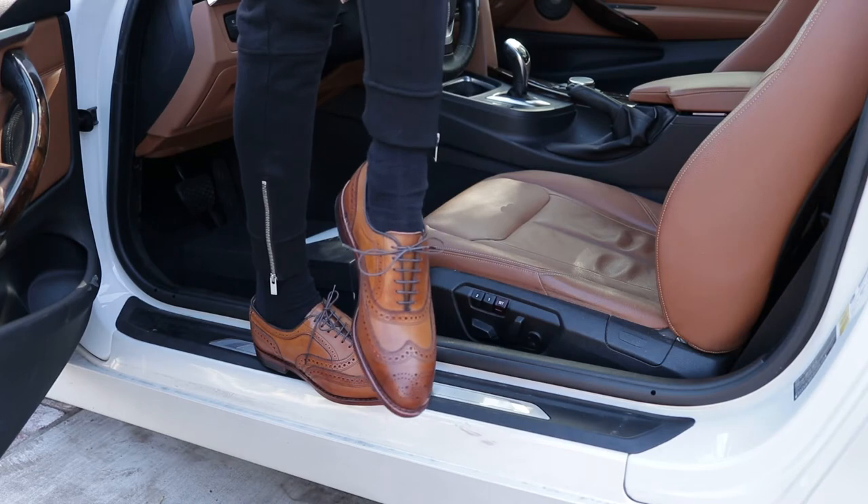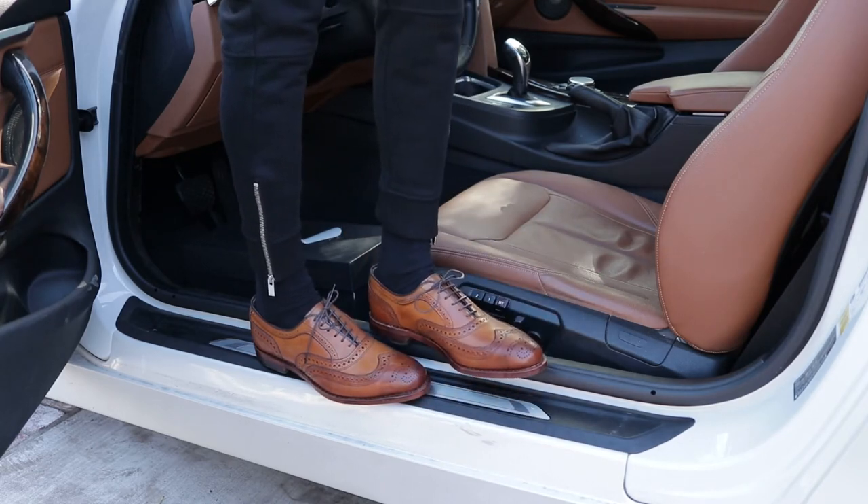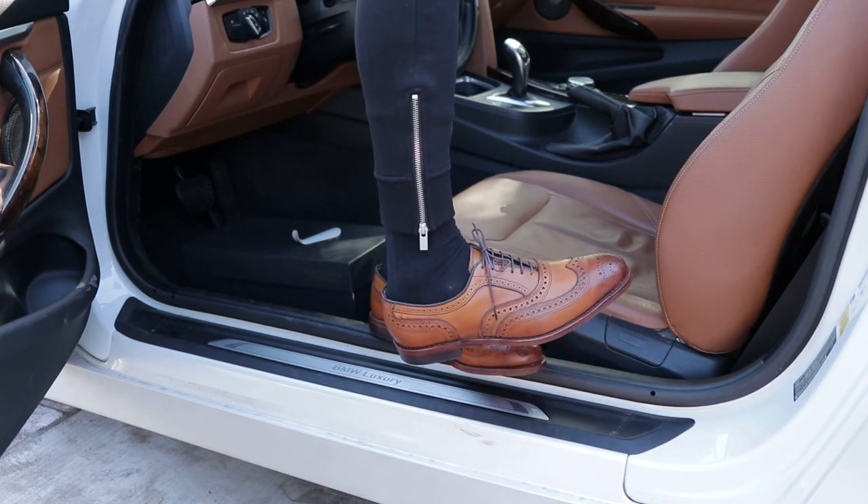Again, these are the McAllister. I normally am a size 10 but I had to get these in size 9.5D because these are just so specific with sizing. Allen Edmonds — this is fresh.